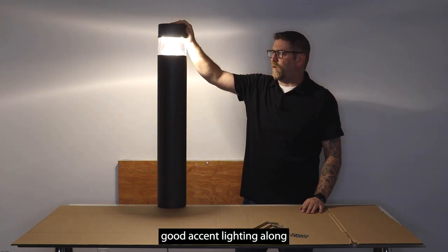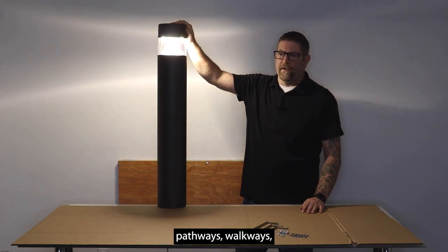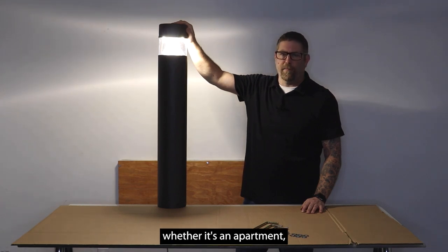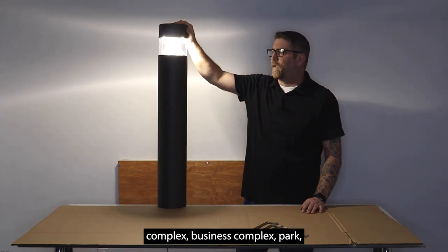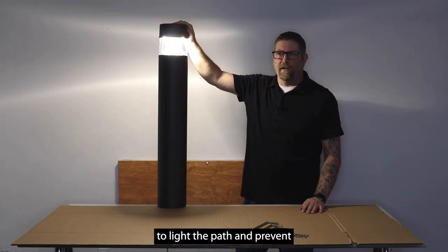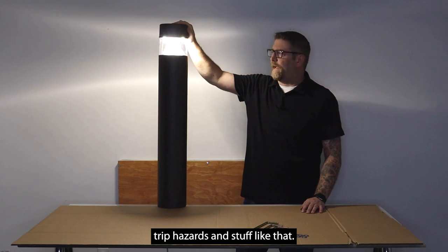This is going to give you good accent lighting along pathways and walkways, to give your customers — whether it's an apartment complex, business complex, or park — a sense of security, as well as being able to light the path and prevent trip hazards.